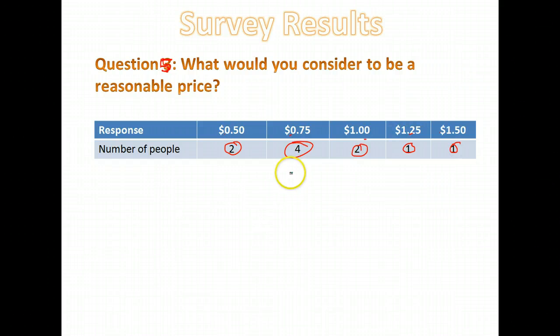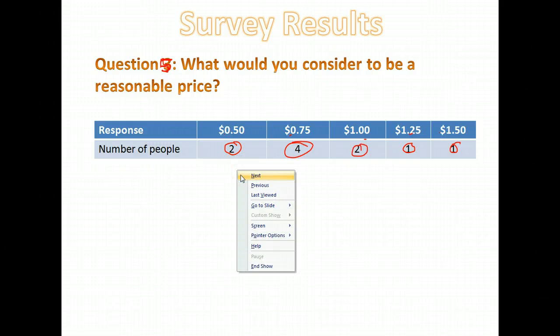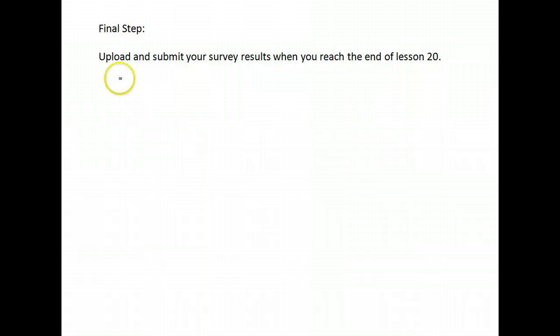That's how I chose to show my survey results, and that is what you would submit to me. Turn in the PowerPoint with the results of your survey — what your questions were and what the responses were from the people you asked. You can do it in PowerPoint, Word, or Excel spreadsheet, whatever you're most comfortable with. Your final step is to upload and submit your survey results when you reach the end of lesson 20.